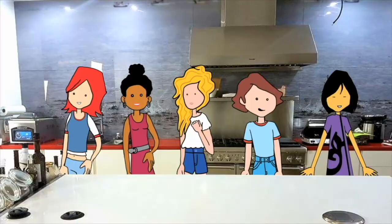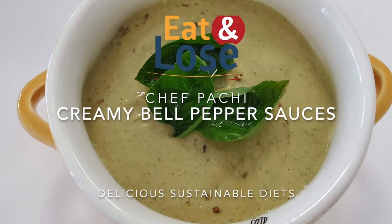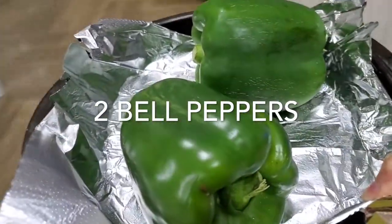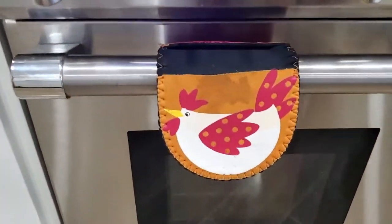Eat delicious and lose weight with Chef Pachi. Hi, this is Chef Pachi and today I have an amazing recipe for two sauces with roasted bell peppers. We can use these sauces for many, many foods.